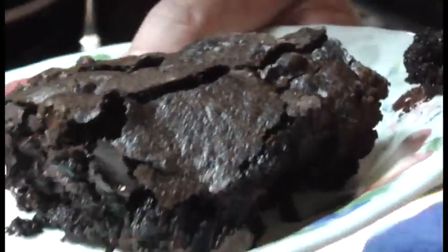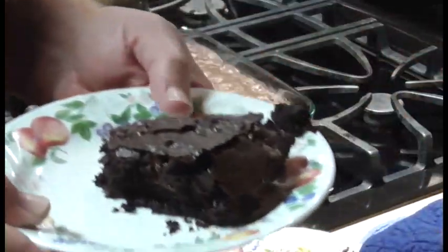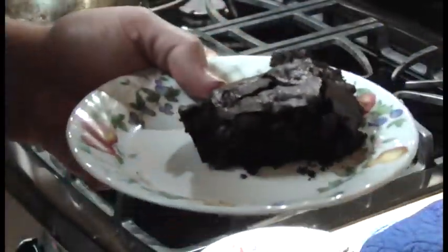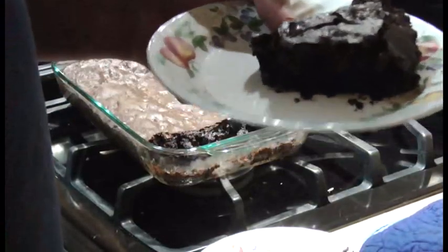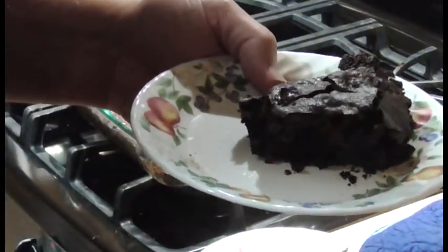So anyway, that's how you make gooey brownies. Thank you for watching. I could beg you to subscribe, but if you want to subscribe, subscribe — if you don't, you don't. That's how it is. Thanks for watching. Bye.